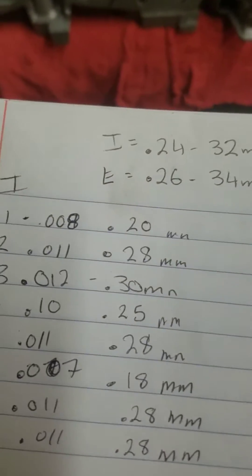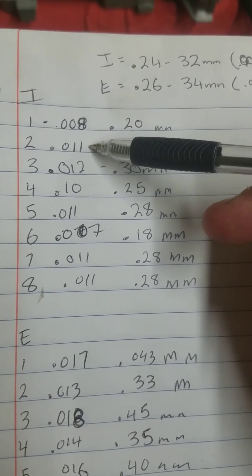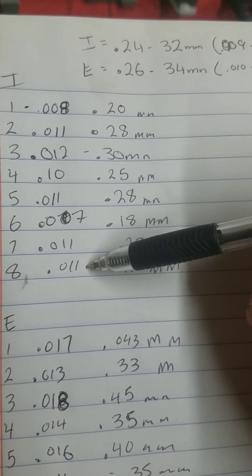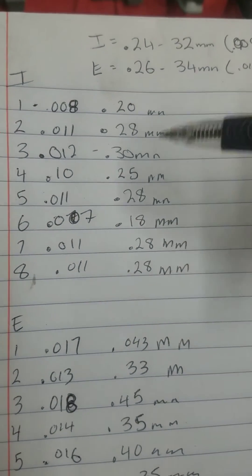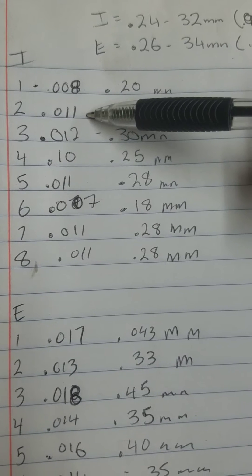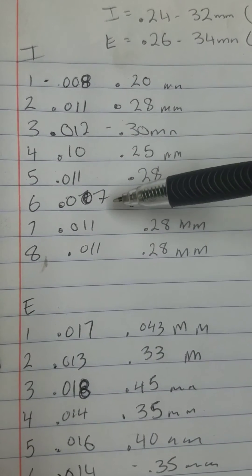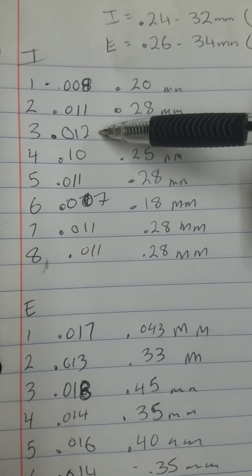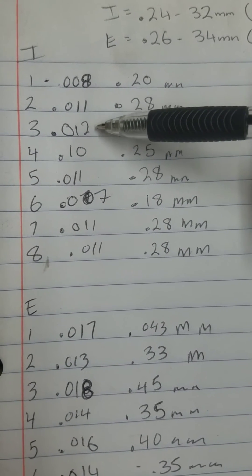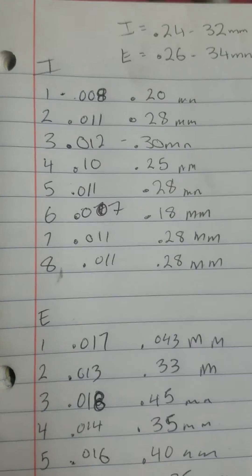On this page, this one right here is at 8,000ths. Number 2 is at 11,000ths, 12,000ths, 10,000ths, 11,000ths, 7,000ths, and then 11,000ths, 11,000ths, and 11,000ths. Basically what I would need to do to bring these into factory spec is swap out this one and this one, which will bring this up to 9,000ths and this to 10,000ths, and then probably swap 3 and 6 — about 2,000ths off each. The rest of them are well within spec.